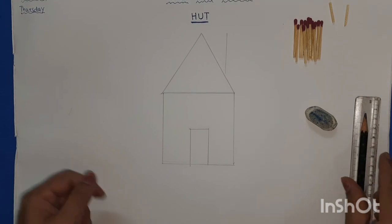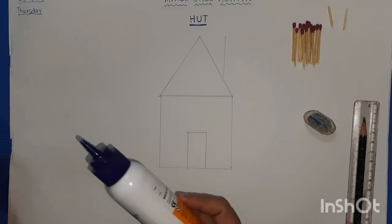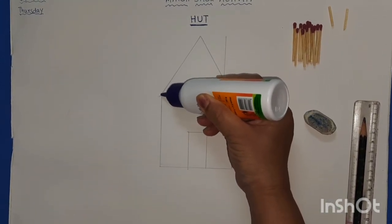Now keep aside your pencil and scale and take the Fevicol. We have to apply the Fevicol on the lines.